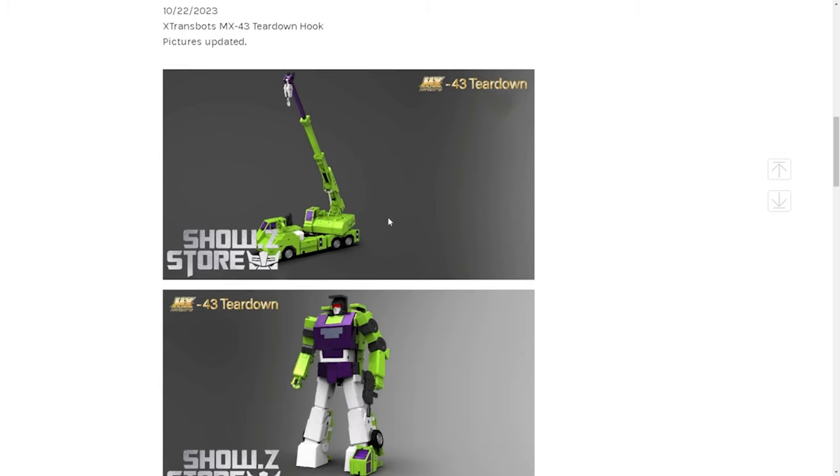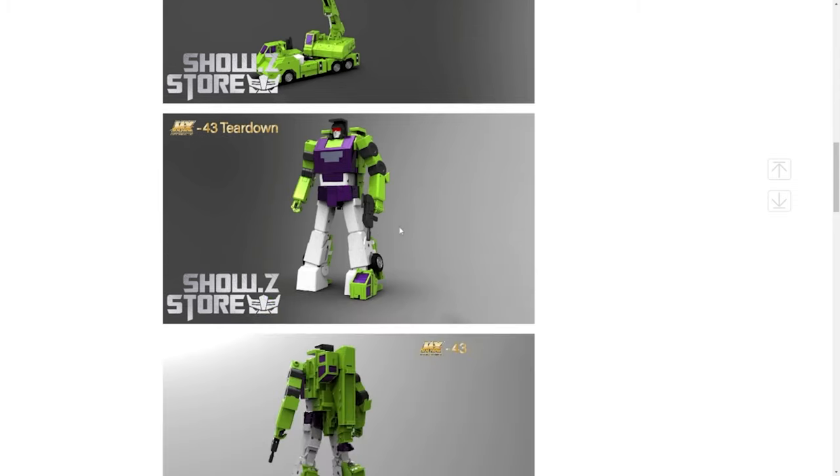These are all 3D render shots — not actual production shots. Here he goes. For those of you who don't know, this is classic G1 Hook, so this is basically the chest and the headpiece. I don't know if this Devastator is going to be parts-forming; it doesn't look like it's going to be, considering how Long Haul transforms into his combiner mode. Here's Robot Mode — Robot Mode looks great.